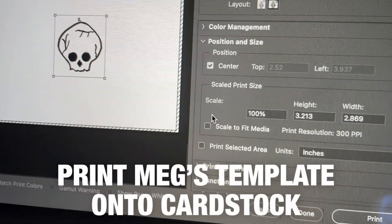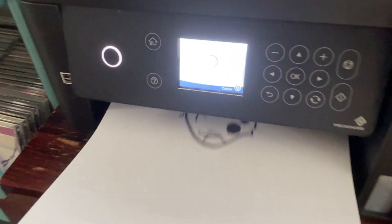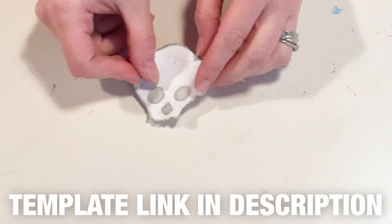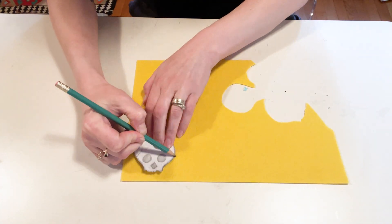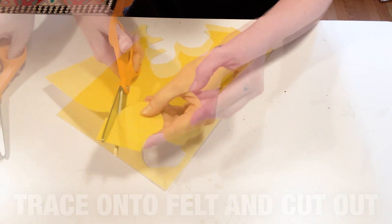I'm about to put them in the mail to get to the kiddos today, and I'm going to show you how to make your own. So let's get started. Print out my Halloween skull design onto cardstock paper and cut it out. You can use this free printable to trace your skulls. Lay your paper skull down onto a stiff felt sheet, trace the perimeter in pencil, and cut it out until you have a cute little skull.